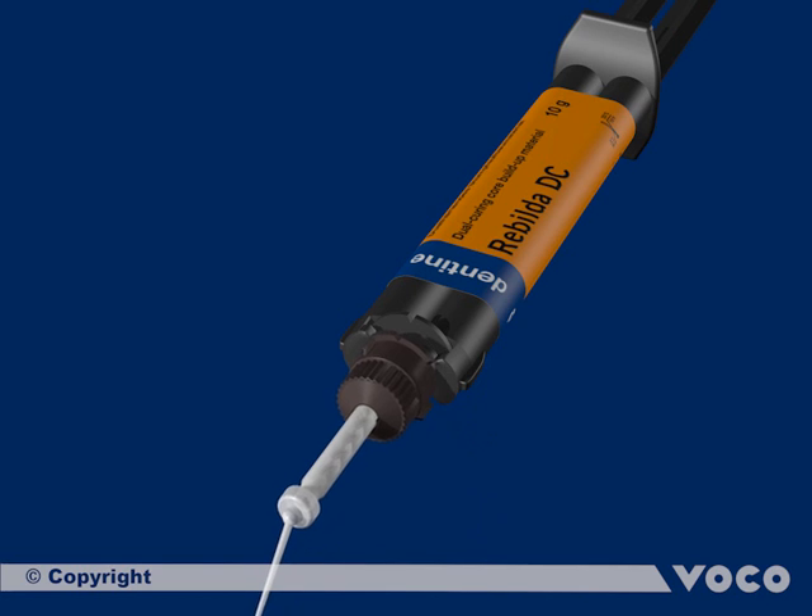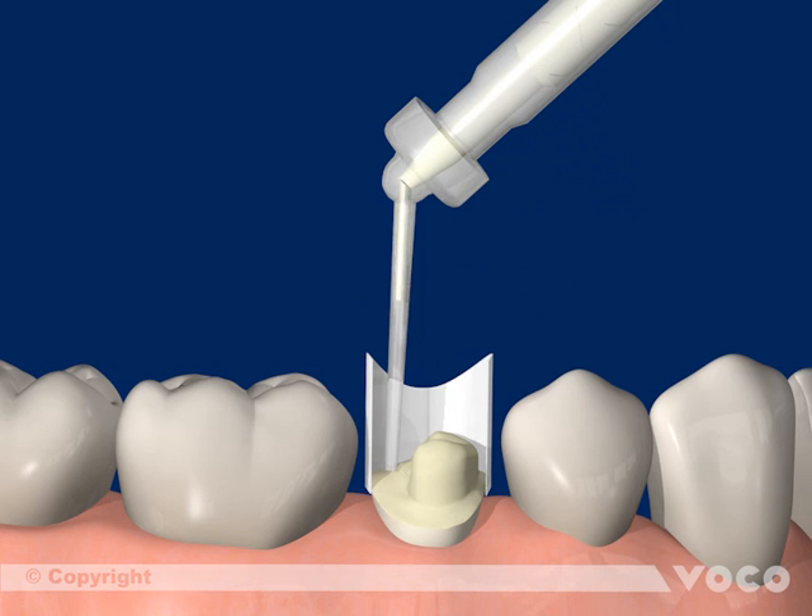After attaching the mixing cannula, the dual curing material is filled into the matrix. The filling should start at the deepest point to prevent air bubbles.